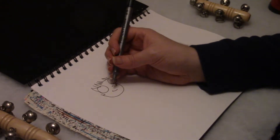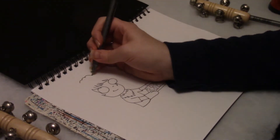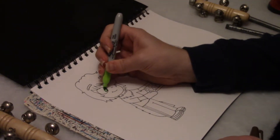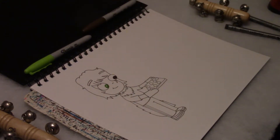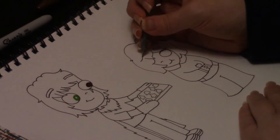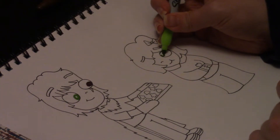First, I'm going to draw Sean. He's going to be holding a cookie sheet full of cookies. Now I'm going to color in his pupils with my lime green and brown Sharpies — his left eye being lime green and his right eye being brown. Now I'm going to draw Summer, and she's going to be munching on one of Sean's cookies. And now I'm going to color in her pupil lime green as well. She's going to be looking up at Sean.